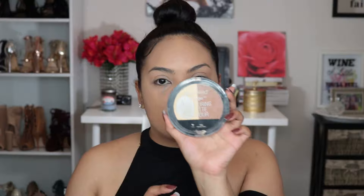Next I'm going to set wherever I highlighted — my under-eye areas — and I'm going to use this Wet & Wild Mega Glow Contouring Palette. I have been using this thing for the longest time and I absolutely love it. It's the perfect banana highlight shade for my skin tone. I'll use a Real Techniques blush brush to go ahead and set everywhere that I highlighted.